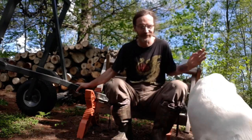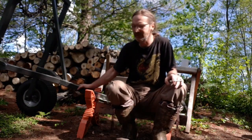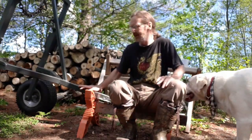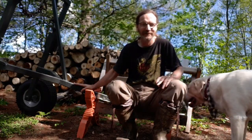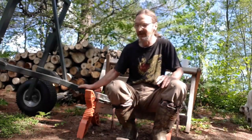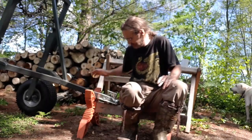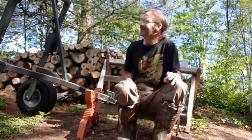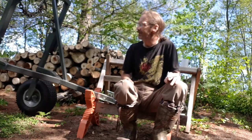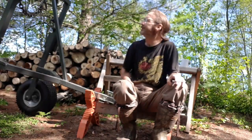I was talking to John about building a log arch for hauling logs — both for firewood and for me to play with with the sawmill. He mentioned wanting to look for materials, but it turned out his sister's boyfriend Craig already had one partially built, so now I've got one. We've got a lot of wood cutting to do, and I've had to add a couple things to it since it got delivered, but nothing too serious.